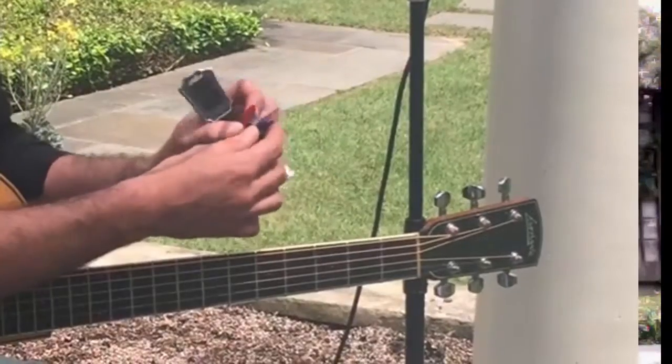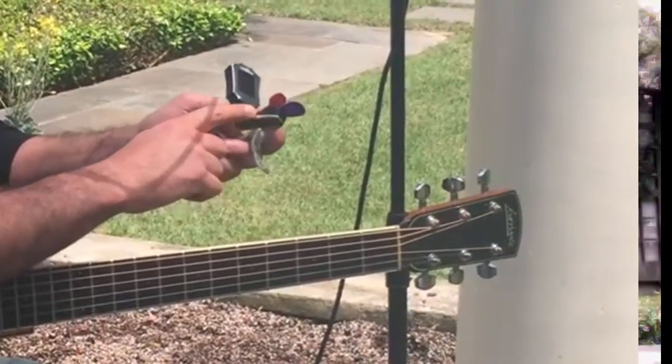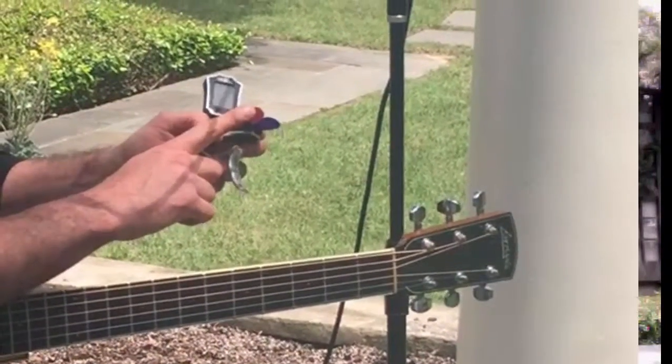We've also got this cool pick holder feature, which is mounted right here on the end of the capo. It's made of a nice tacky rubber material which really grips the picks pretty well.